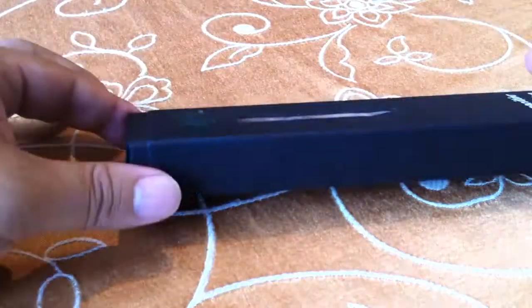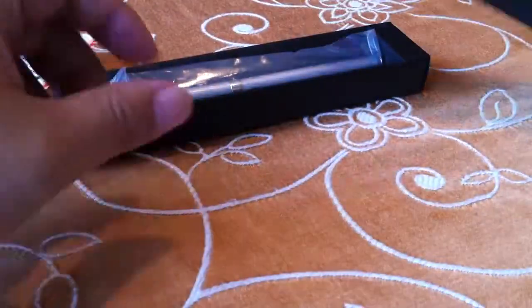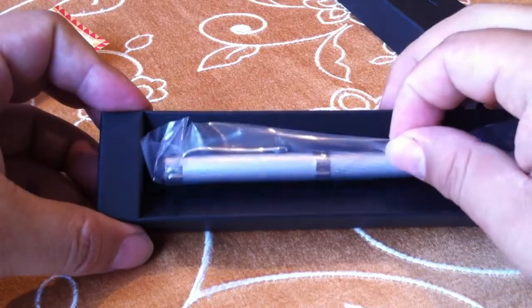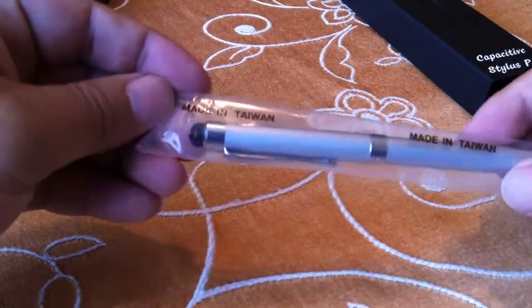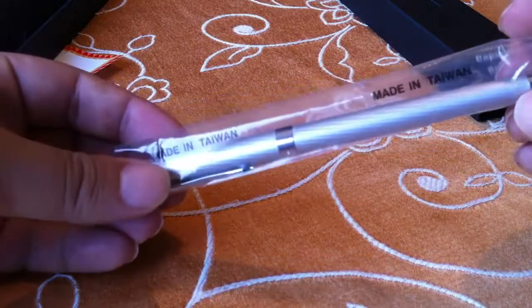It slides in like a sleeve. It looks like there's a warranty card, which we don't need. The one I've got here is the silver one — it also comes in black. It's snapped into this little paper case and comes in a little plastic sleeve. Made in Taiwan — they put that everywhere. Pretty proud of it apparently.